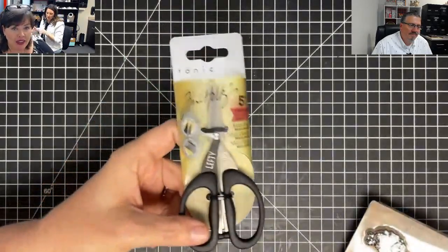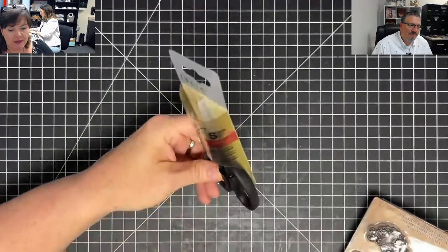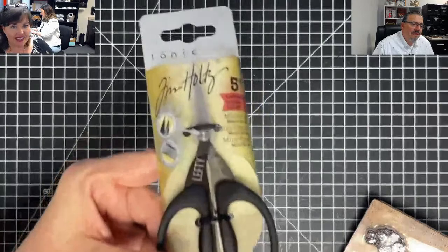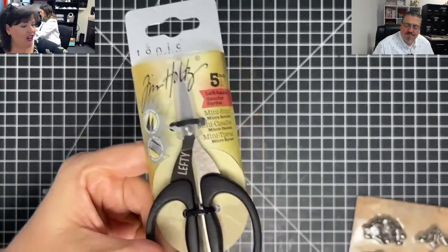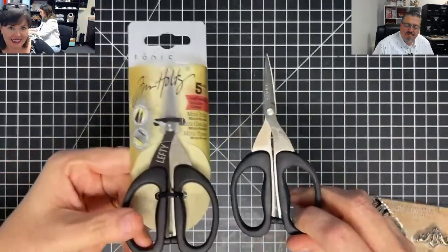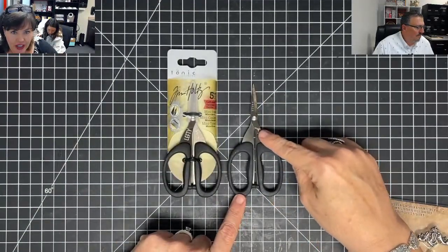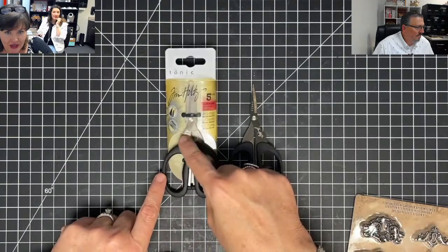These are back. Some of these we couldn't get — the nine-and-a-halves are the ones we can't find anywhere. Wait, these are the lefties — the lefty snips. So these are the righties: on the righties, this side goes up. On the lefties, this side goes up.